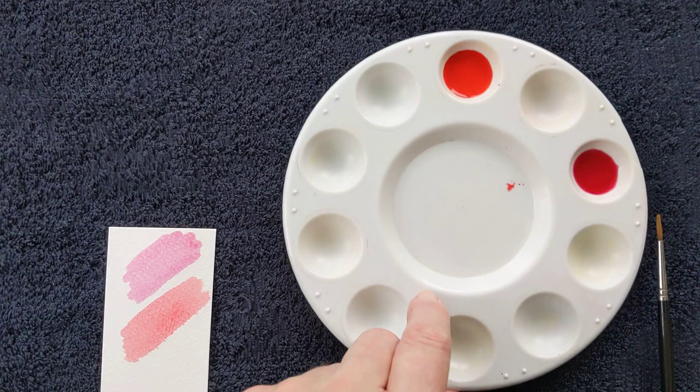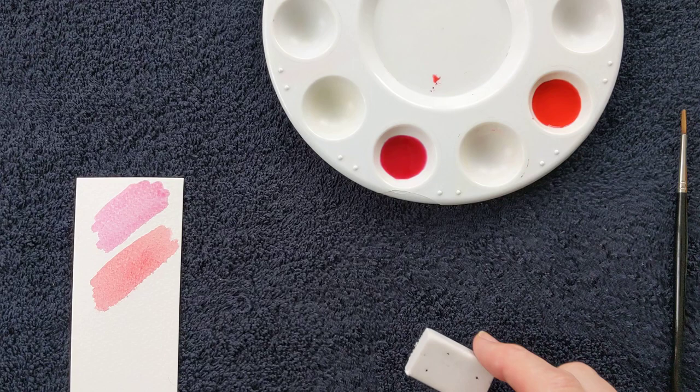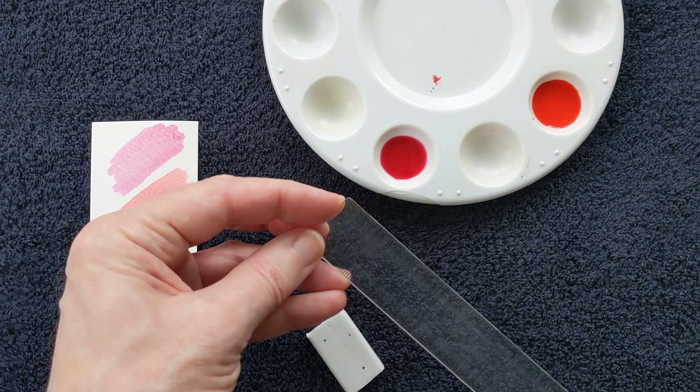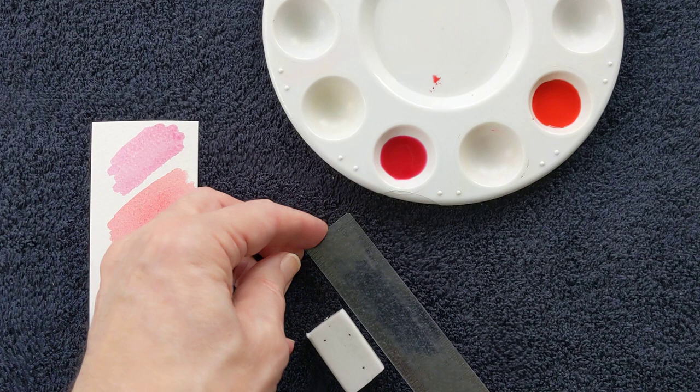Let's introduce one or two other materials you might need. What about an eraser? That's always handy to have when you're making your first sketch. This is just a 15 centimetre ruler — handy if you need to make a straight line.